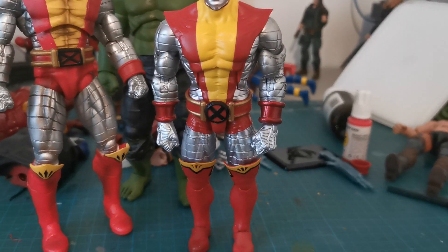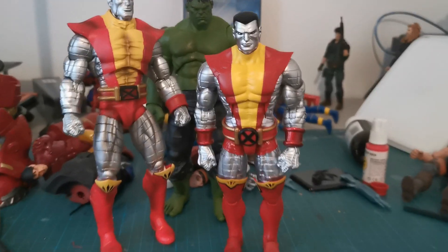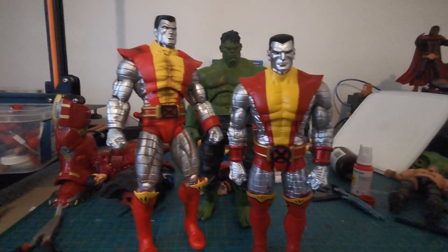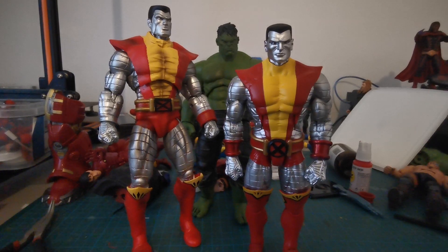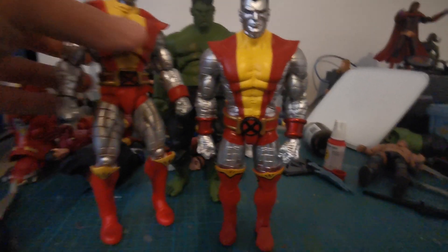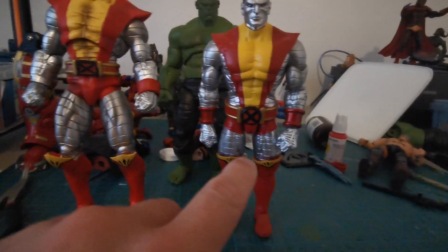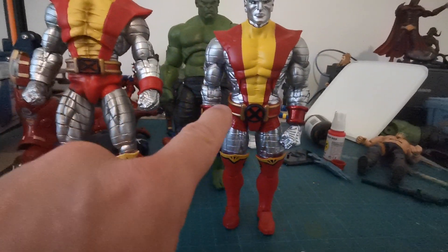Maybe the arms are a little bit too long now. But I think I will keep this like this. He's not as big and broad — he should have big arms because of big thighs and everything. But he has a lot smaller thighs, so he should have smaller arms.